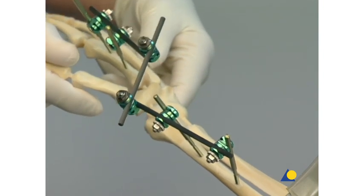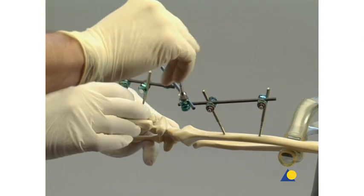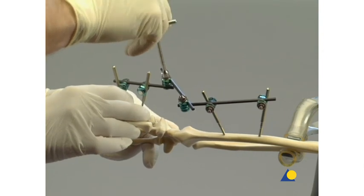The fracture is reduced and the reduction is verified under image intensification. The reduction is maintained by hand and the nuts of the combination clamps are tightened alternately.